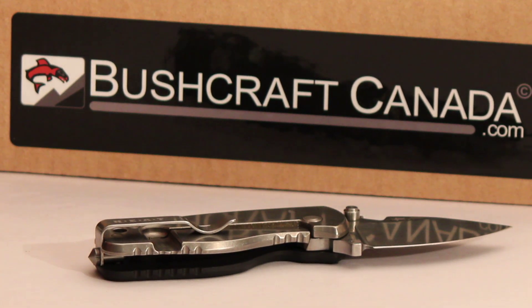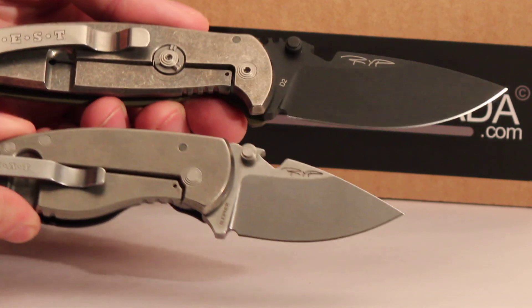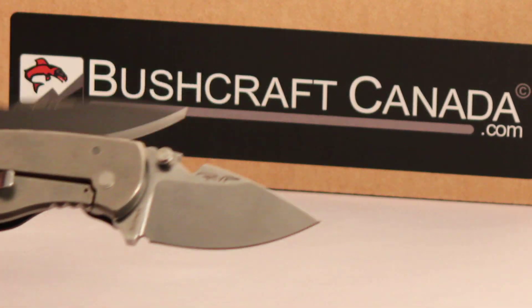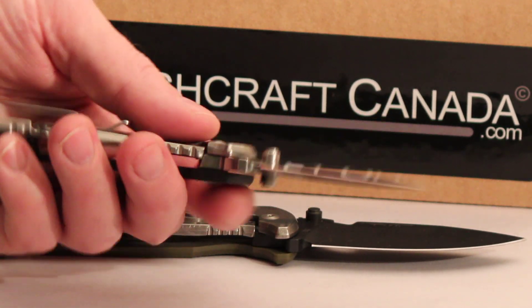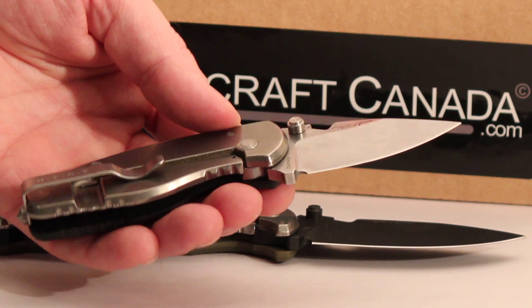I'll just quickly show you too — this is their standard Hest Folder. That's been an excellent knife; I use one of these all the time, just to give you some idea of scale. You'll see it doesn't have the rotor lock on these ones, but the lock is very firm, very positive, and these titanium frame locks lock really solidly.